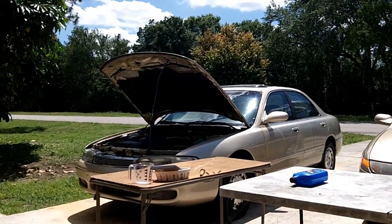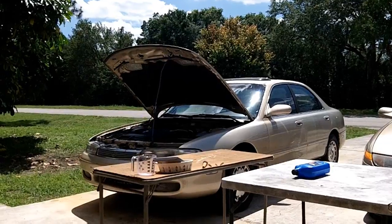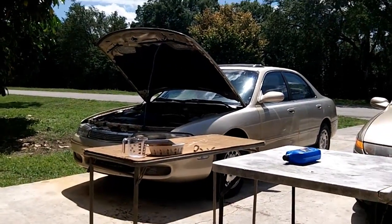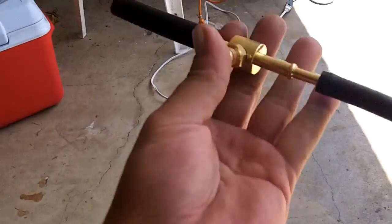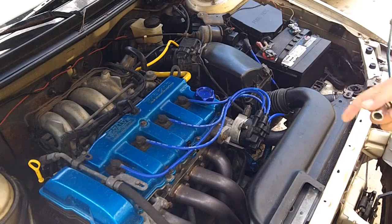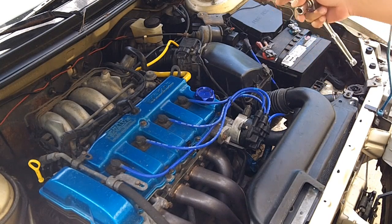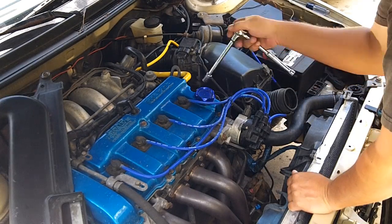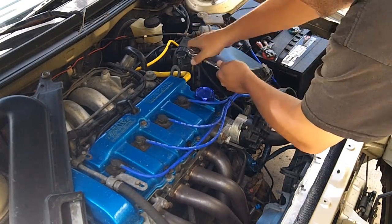Once you get to that step, if it fails the test, you can diverge off into testing the injectors or testing the fuel pressure regulator — and we'll get into that in a future video. So now we're going to go install the Schrader valve. Before you get to your fuel lines, you're going to want to remove your intake system. It is possible to get to the stuff without removing it, but it's just really hard. I just shot a video on how to remove the intake less than a week ago.